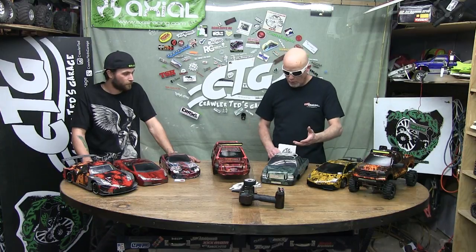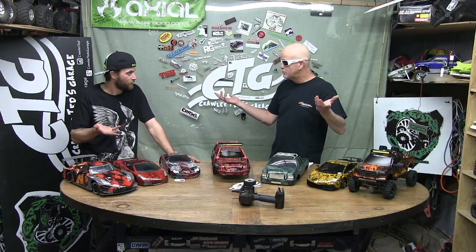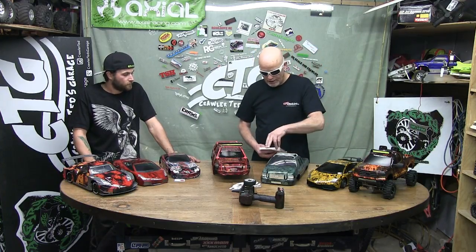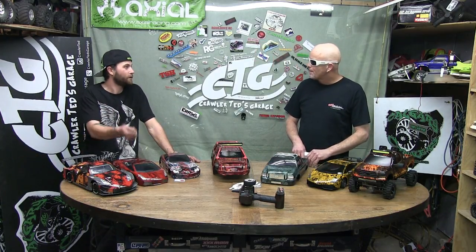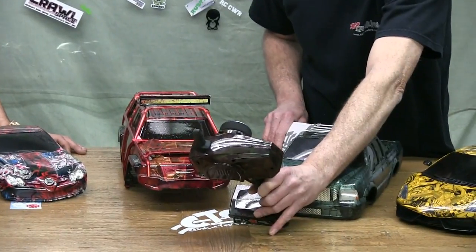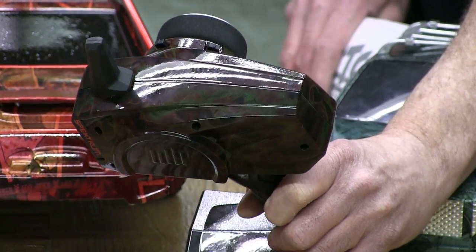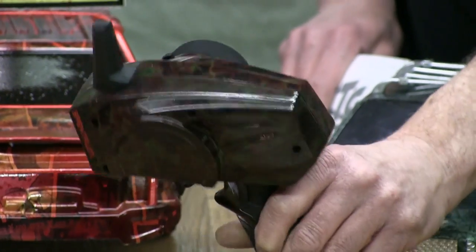Lexan versus hard body — the hydro dipping process is reversed, but it's just as good, just as easy. You could still mask your windows and stuff. Because the film is wet when you pull it out, you can still peel your paper. Even the radio is hydro dipped — you can see it, it's subtle but it's there. That thing is a totally different color. It's an amazing process.